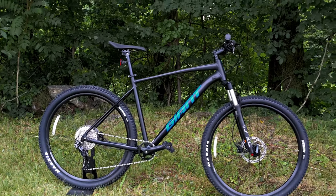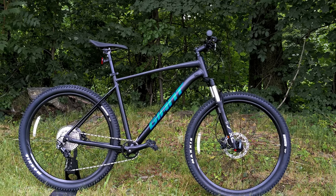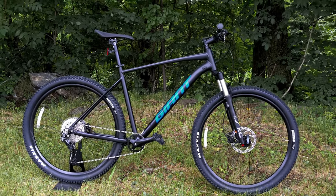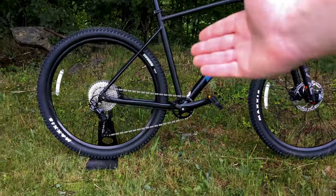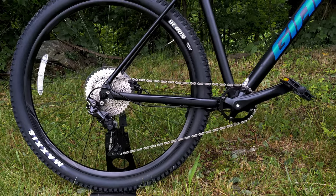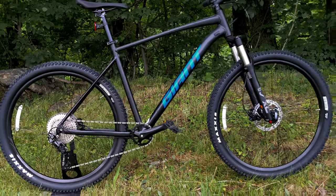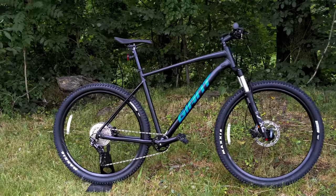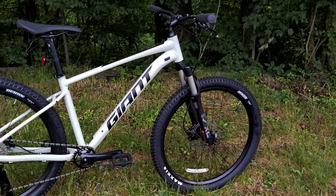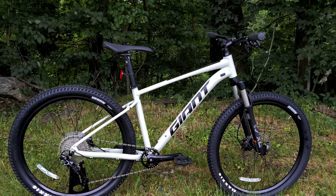The 27.5, the more playful variant, has a slacker 67.5-degree head tube angle, while the 29er version has a slightly steeper, more nimble 68.5-degree head tube angle. Chainstay length also changes — going from 440mm on the 27.5 to 455mm on the 29er. That makes the 29er a bit more stable, while those geometry numbers make the 27.5 more playful. Giant offers two wheel sizes so riders can dial in the fit and feel to how they like to ride.